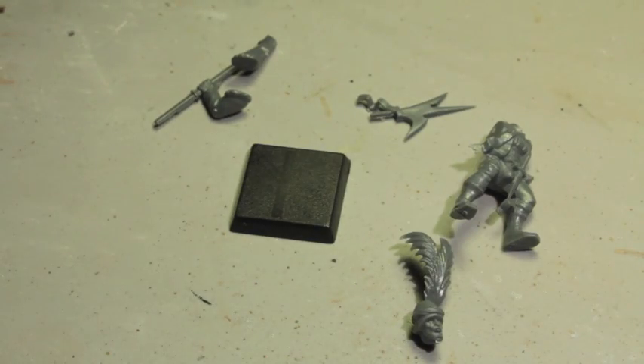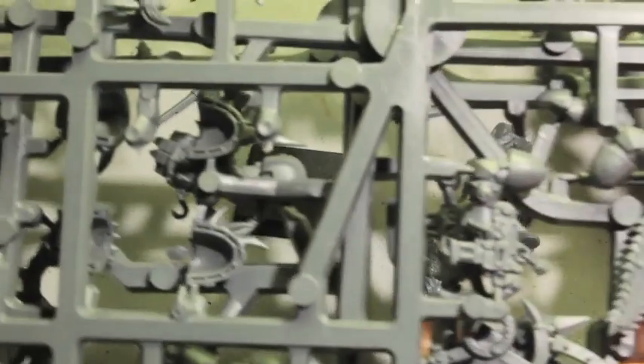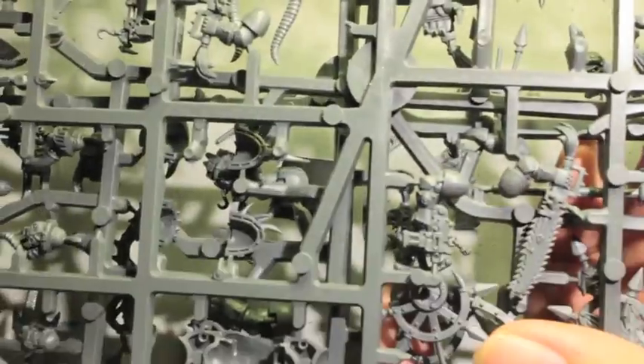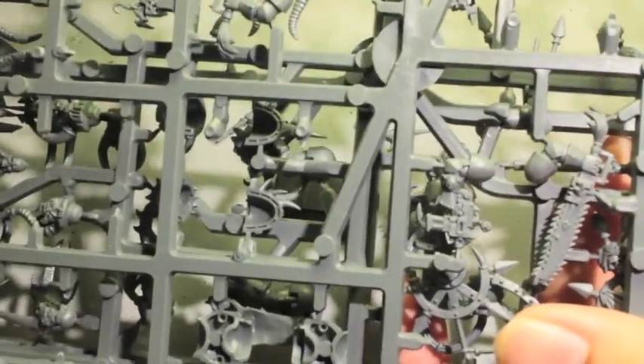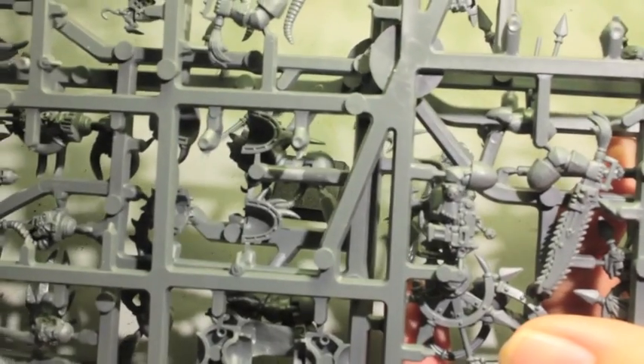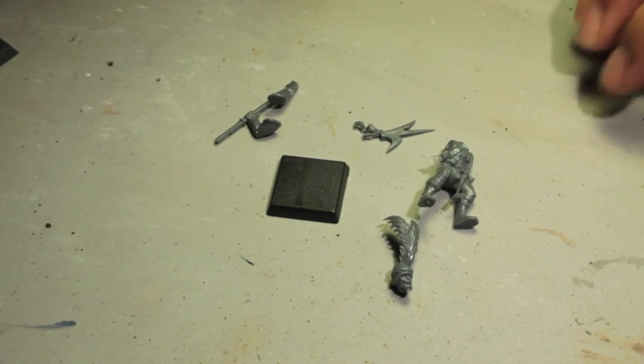Inside the box you've got a bunch of plastic frames with parts on them. You find the different parts that you're gonna use and then you put together your figure. The first step in the hobby should be getting your figures all clipped out of the sprue and organized so that you can start gluing them together.